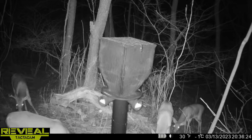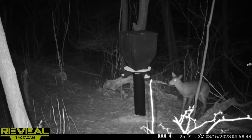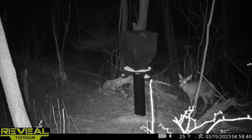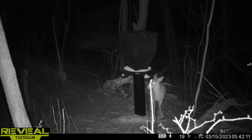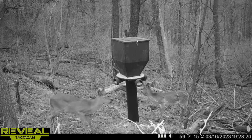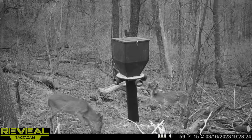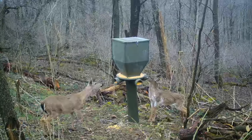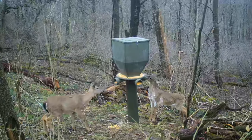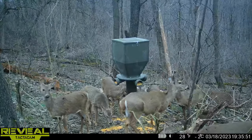If you look at the bottom right corner you'll see the days. On the night of the 13th, the deer were next to it but they didn't eat out of it. On the 14th to 15th they just kind of smelled it and moved on. On the 16th, this is a piebald yearling that I watched all year — I nicknamed him Jim — and he was actually the first one to take a bite out of the feeder.